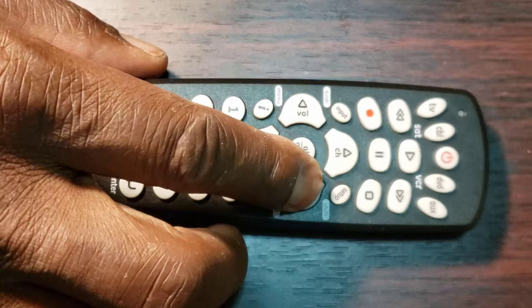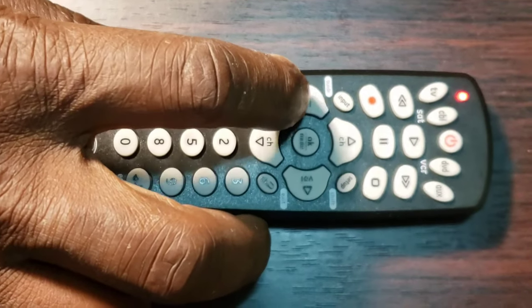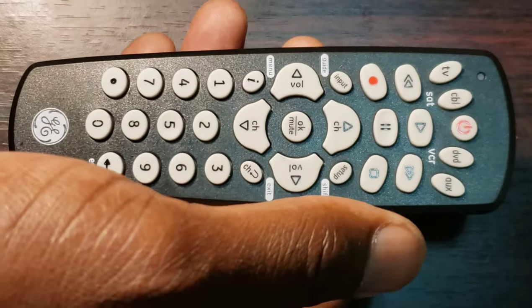Important note: make sure to wait at least 3 seconds each time before pressing the volume key. This will allow the device to respond to the code. When the device turns off, this means you have found the code for your device. Press and release the same key — TV, DVD, Cable, or O — from Step 3 to store the code in your universal remote control.